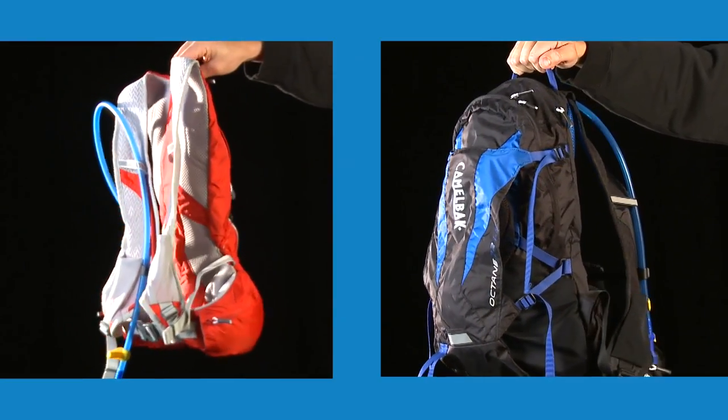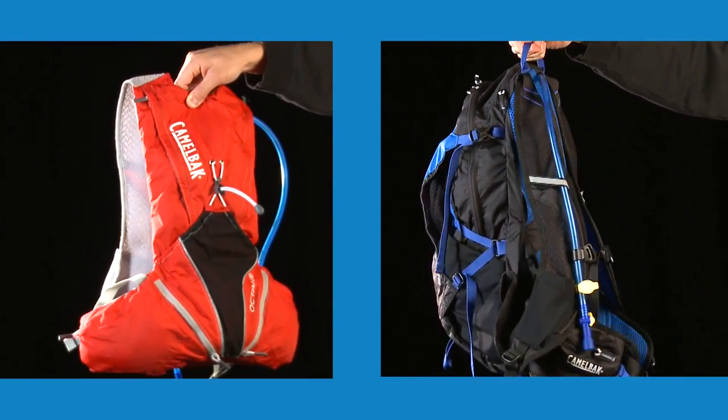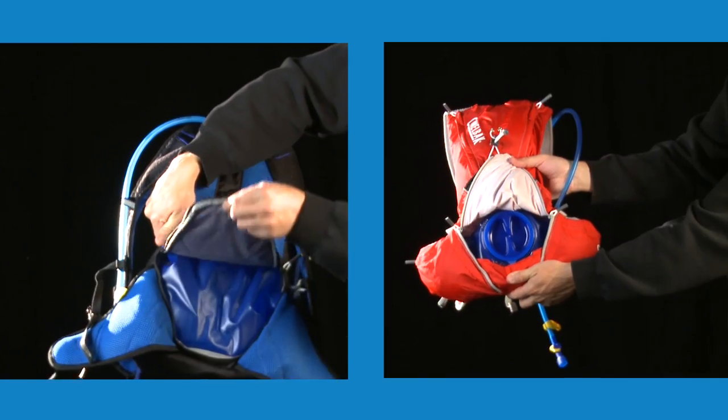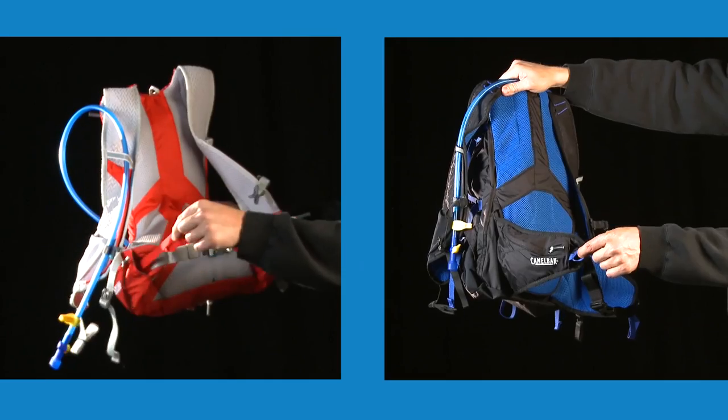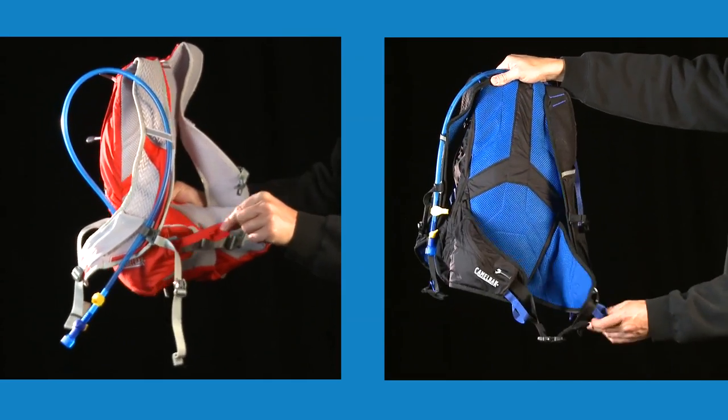From the Camelback Octane Collection, the Octane LR and Octane 22 LR are made with ultralight materials and utilize the antidote lumbar reservoir, which moves the water weight off your shoulders and onto your hips. Both packs are equipped with lumbar compression webbing to keep your load stable.